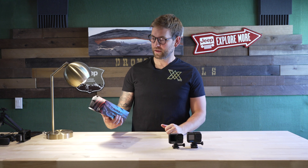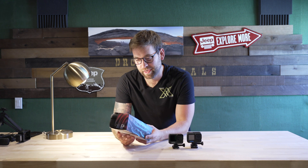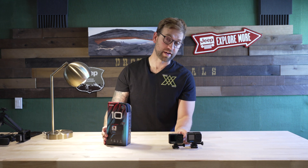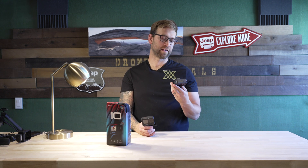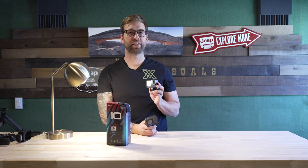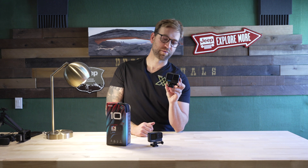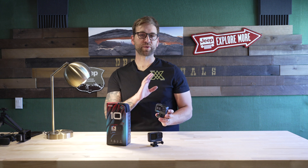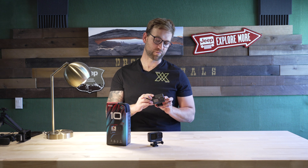Today we have the new GoPro Hero 10 and I'm super pumped about this one. I have the Hero 9 and honestly I don't have too many complaints about it. When they talk about the new processor in the Hero 10, I completely understand why that would be a critical marketing point — the enhanced speed that the new processor will apparently provide. We're just going to do some quick speed tests today; this video should be less than three minutes.